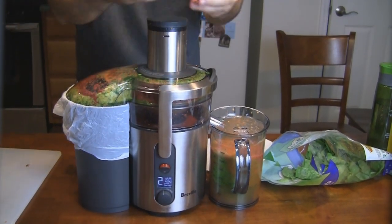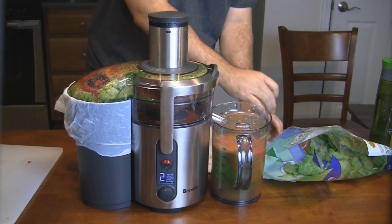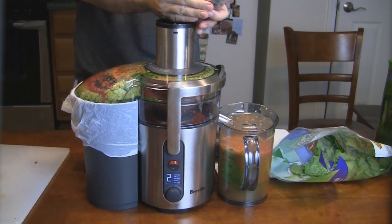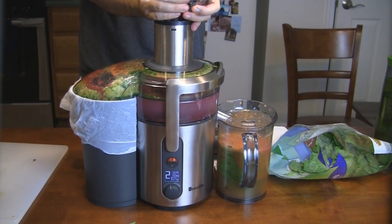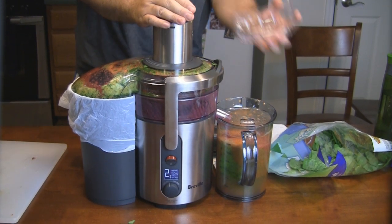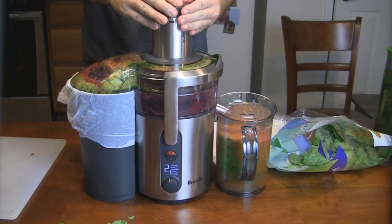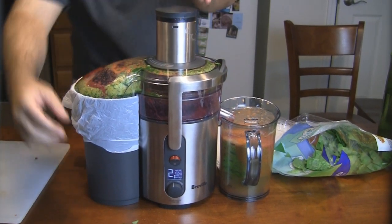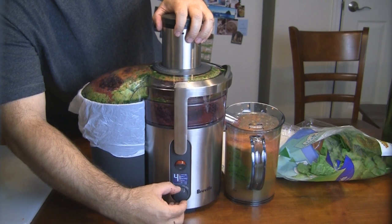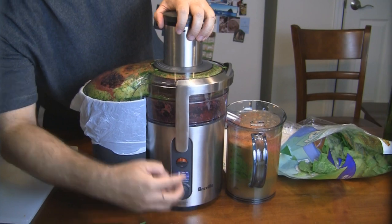It looks like our pitcher is getting pretty full. The last thing I have is some fresh blueberries — let's get some of these in there. Just make sure they're all in there. Looks like they're all crushed up pretty good. I'm just going to rev it up a little to make sure all the pulp is out of it. Then it's turned off.